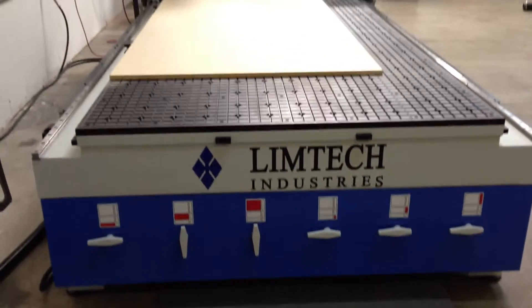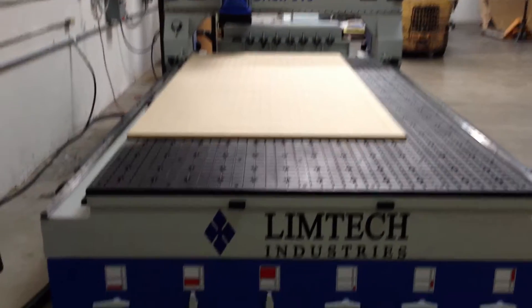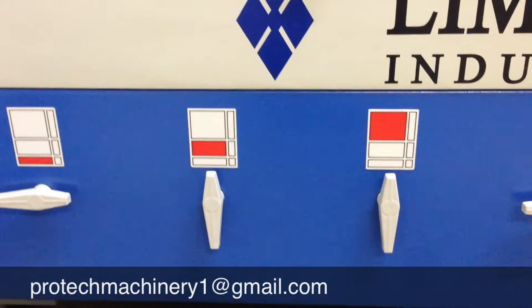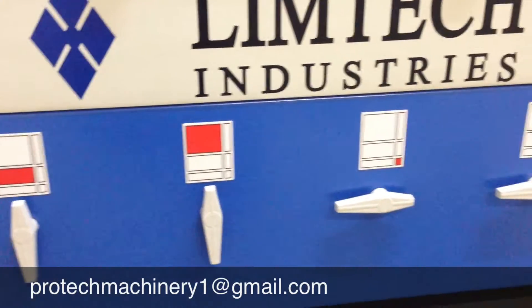Today we're introducing the Limtec Orion Series 5x10 CNC router. This machine comes equipped with a unique feature — six individual vacuum zones that can be used in combination to give you the most common material sizes.